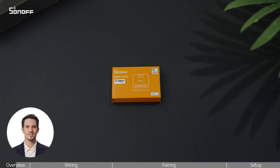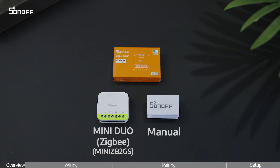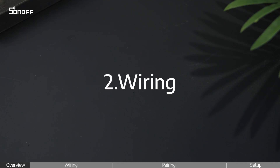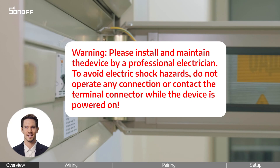Welcome to this video on how to install the SunOff Mini-Door 2Gang ZigBee Smart Switch. Before anything, please make sure the power is turned off for safety.